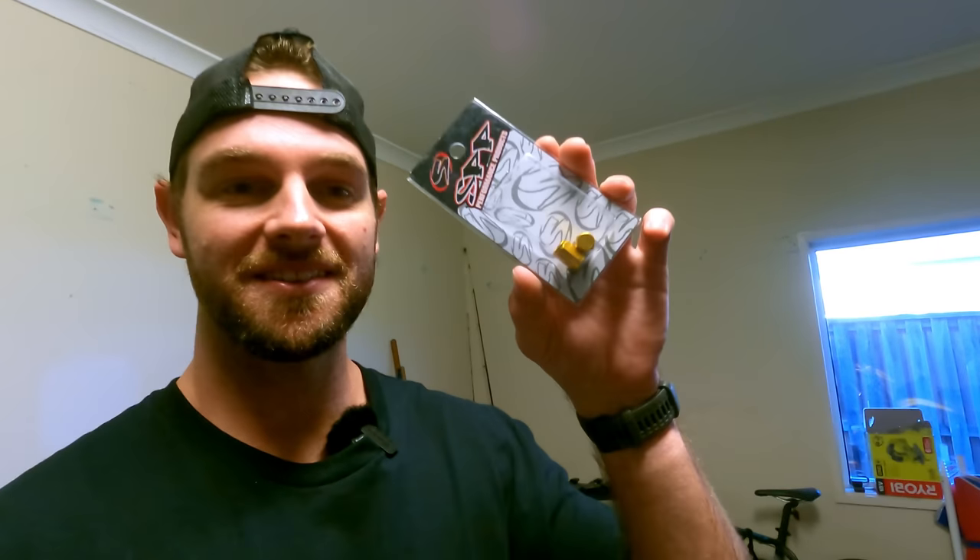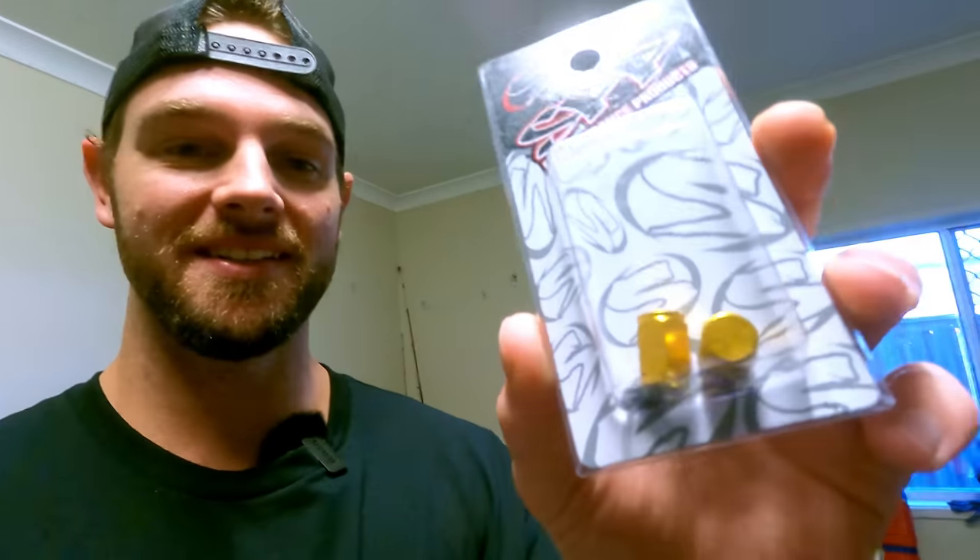Just had to run out for a delivery from the postie - very important valve caps in gold to chuck on the bike. I needed some new ones, so why not get gold to match the chain? Anyway, back into these bags.